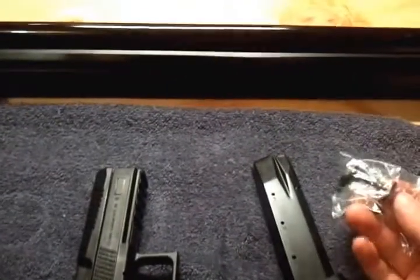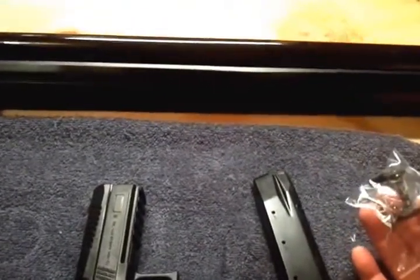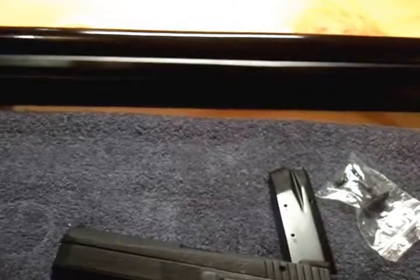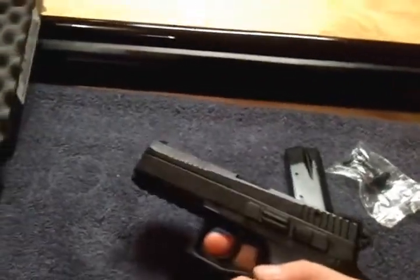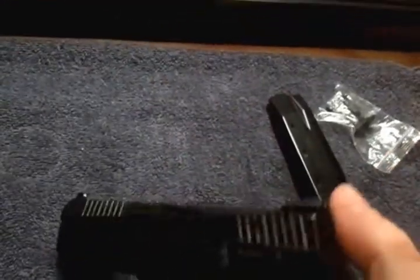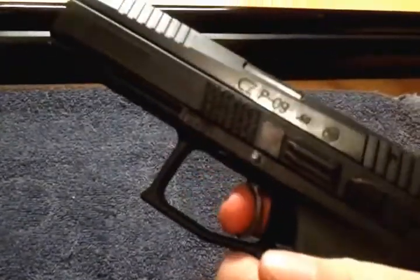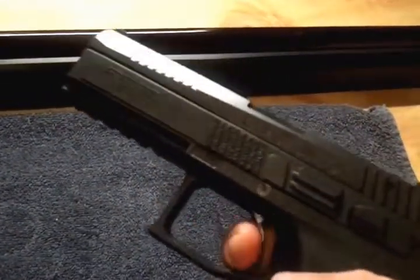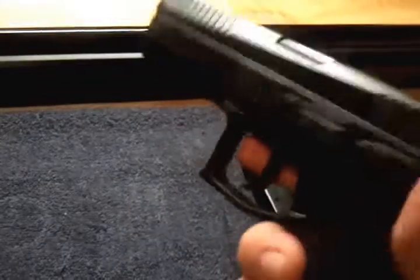With the decocker in it, it makes it a lot tighter. I would say with a decocker you're looking at about 10 pounds easily on the double action. Right now with the safety, I would say five to six in single action — maybe three pounds. Three it is; it's good.